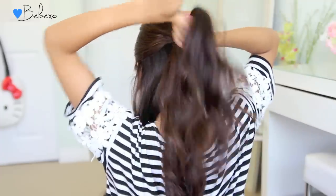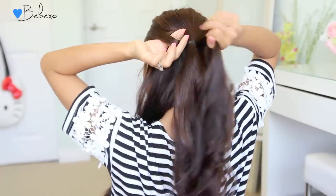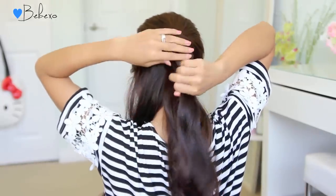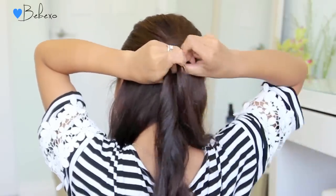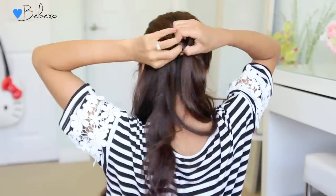Starting on the right side, take that section of hair and place it over the ponytail, then make a hole with your index finger and your thumb on the left side and pull that section through. Just like earlier, separate a strand of hair from the main ponytail, add it to the new section, and tie them together with an elastic band.